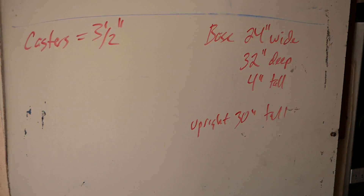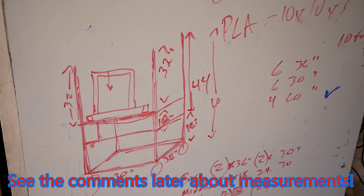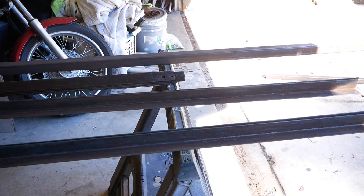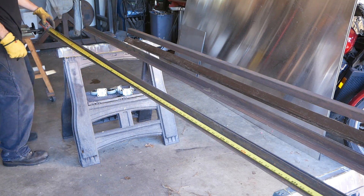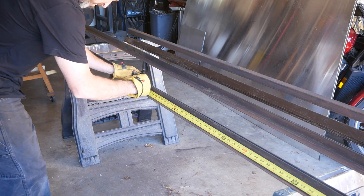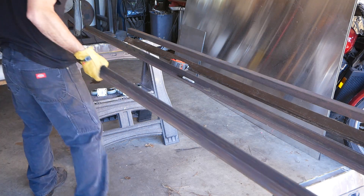I started this project in the same place most people start projects: I took a bunch of measurements and laid out a basic design of sort of what I was looking for. I had a bunch of eighth-inch thick, half-inch by inch-and-a-half angle stock that I was going to use for a different project, but since I had it and was ready for this one I used that, in combination with some scrap bed frame railing that I had.